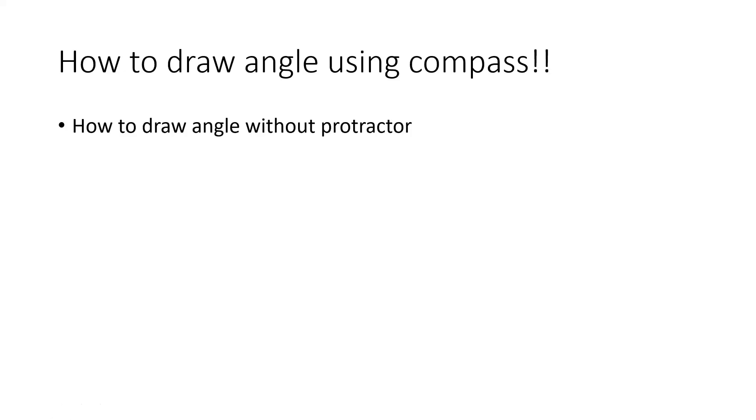Welcome back to another video. In this video we're going to teach you how to draw angles using a compass, which means without using any protractor. We'll be learning how to draw 60 degrees, 90 degrees, 75 degrees, and 105 degrees without a protractor. So let's start.